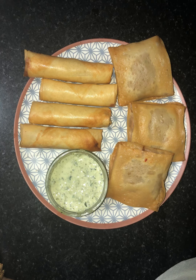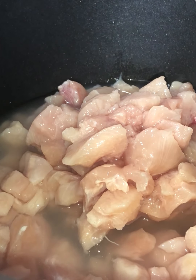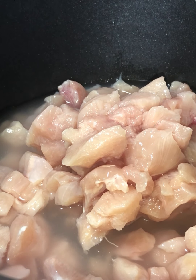Assalamu alaikum, welcome back to another video. Today we're going to make tandoori chicken rolls — it's really nice, really yummy, and really easy. Let's begin. In a pan I've got about one kilo of boneless chicken meat cut in small cubes and some water; we're going to boil this.